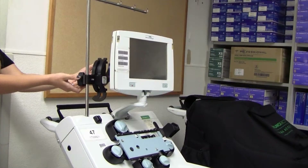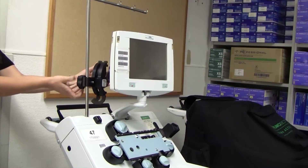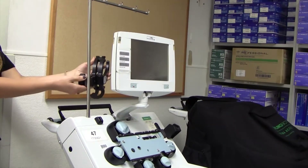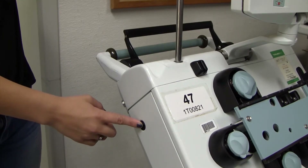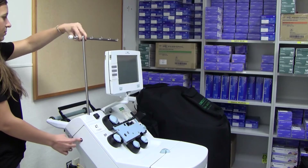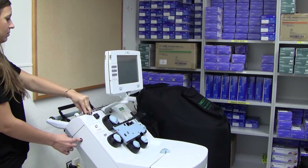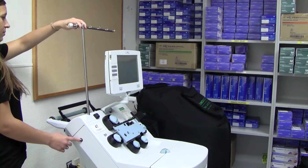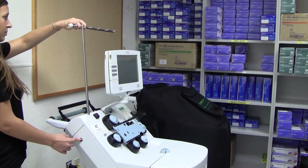Remove the RBC filter bracket if present. Turn the knob until it loosens. Press the IV pole release button and lower the IV pole. The IV pole may fall freely if the IV pole release button is pressed and the IV pole is not supported. Always grasp the top of the IV pole before pushing the button so that you may lower the pole at a steady rate.